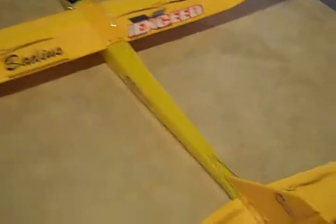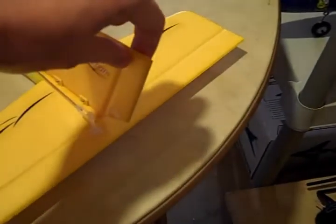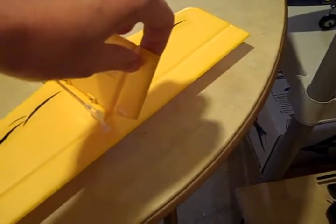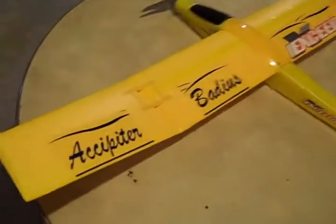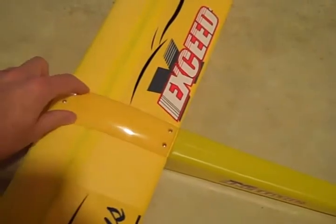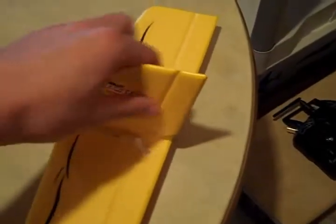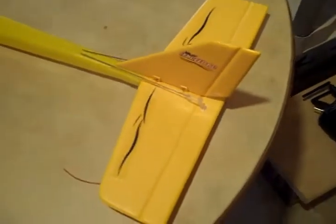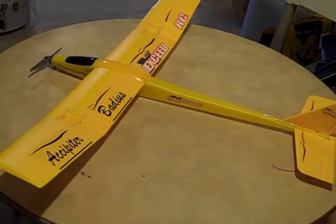This is a three-channel glider. You've got your control for your throttle — that's the speed — your elevator, which controls the pitch of the plane up and down, and your rudder, which helps it go from side to side to help you steer. Everything comes pretty much installed. You have to put on the wings — this comes in one piece with a plastic part you just screw down. Then you add the tail, and you're good to go after the battery is charged.